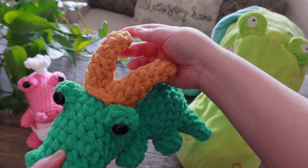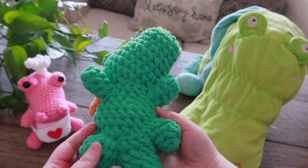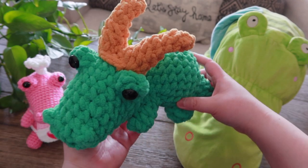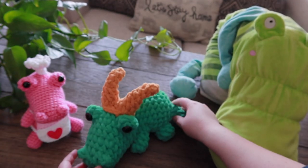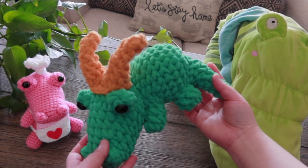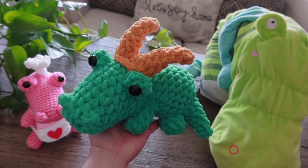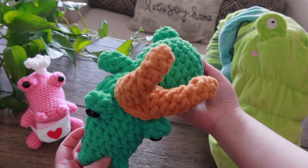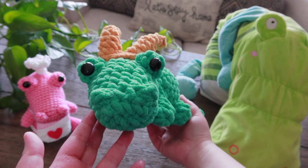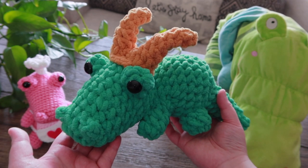I saw this Loki alligator — the Loki Krakki — and I thought, let's add a crown to it and make it a Krakki. It turns out really cute, I love it, and I'll be working on this pattern really soon. If you take the crown away, that is my Krakki, but if you put the Loki crown on, it becomes the Loki Krakki. I made it heading in a direction so it's not straight — it's crooked, kind of like a crescent. I think this is a good pose. I love it and I think you guys will love it too.